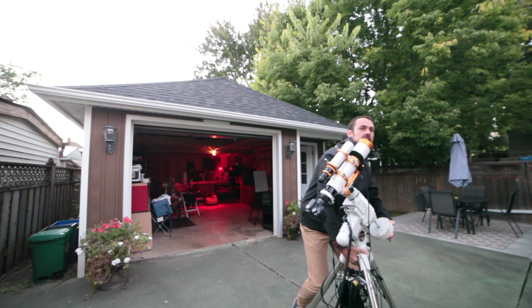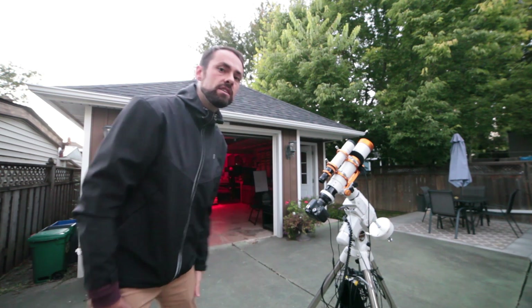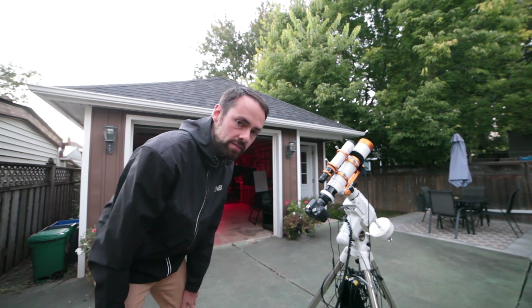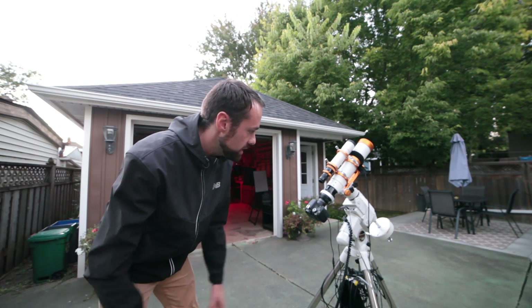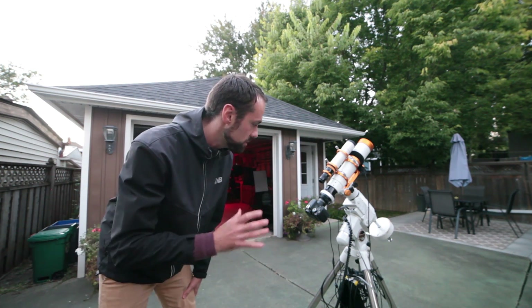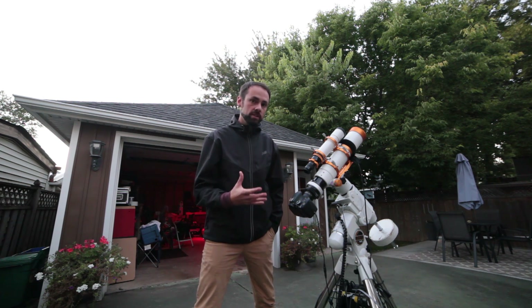This refractor is 430 millimeter focal length, which means it's super wide — even wider than my old ED-80 from Explore Scientific. Super wide field of view, pinpoint sharp stars. With a full-frame camera you'll have no problem; it has the imaging circle built for full-frame cameras. Of course the T3i is a crop sensor, APS-C size sensor, so I won't be able to take full advantage of that.